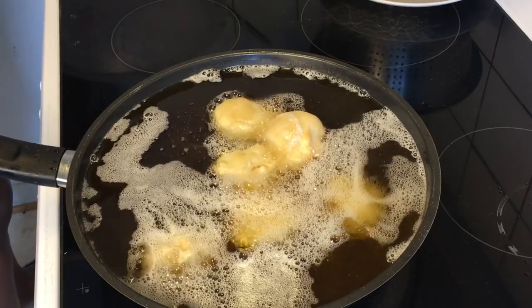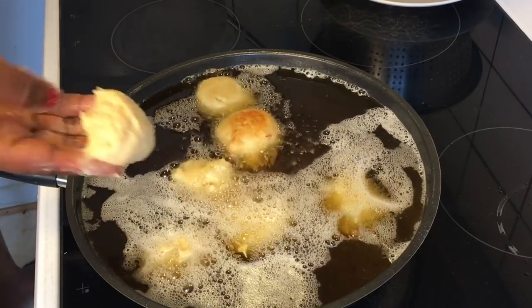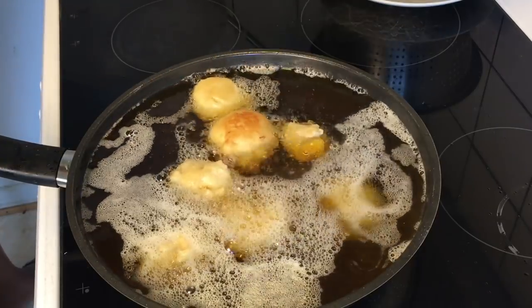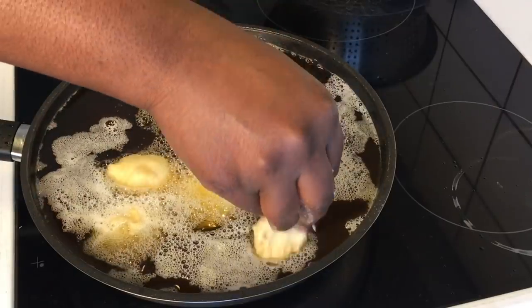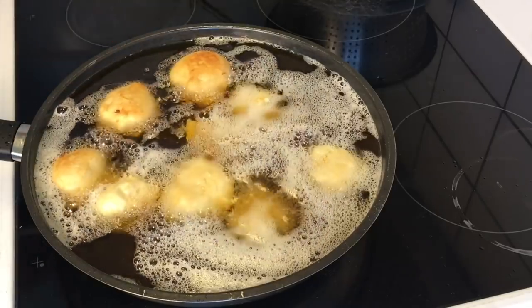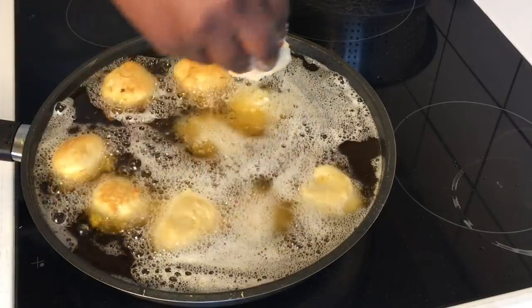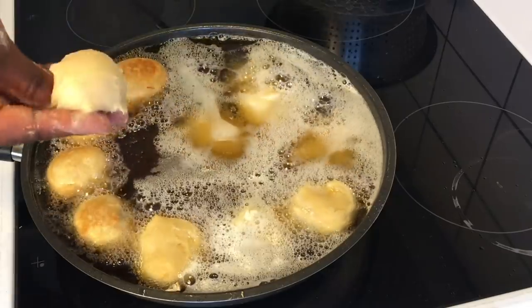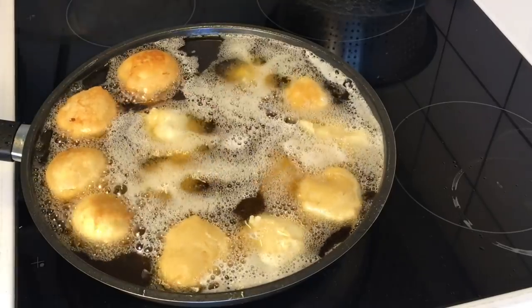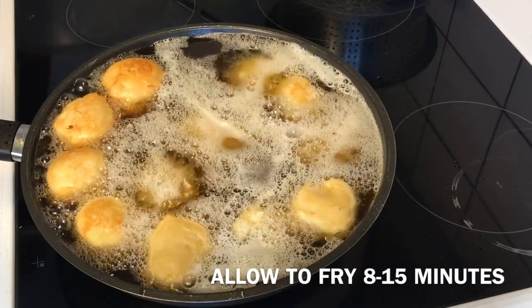Alternatively, you can use an ice cream scooper if you have one available, and scoop the dough gradually into the oil step by step. From time to time, as your hands feel sticky while dropping the dough into the oil, touch your fingers into a plate of cold water and then continue the process. As it fries, turn it from one side to the other.